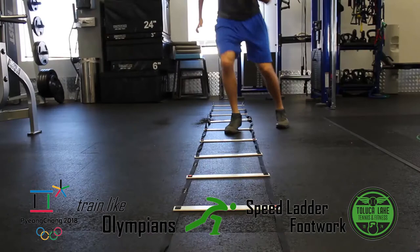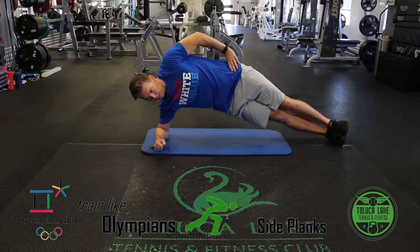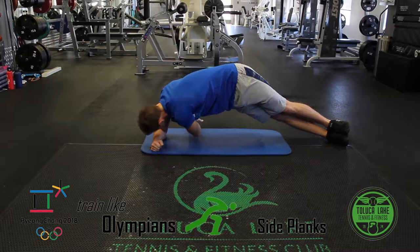Planks are a great staple in most people's workout routine. However, the side plank isn't utilized nearly enough. From an isometric plank to hip raises, leg raises, and twists, strengthening the oblique muscles and outer leg muscles are vital to a speed skater as they round corners at steep angles. They are just as important to an everyday person for a well-rounded workout regime.